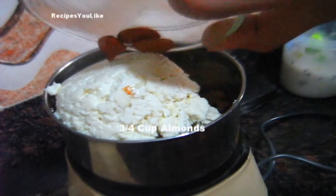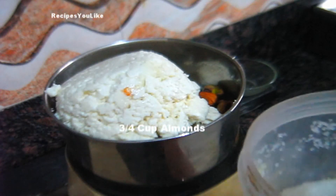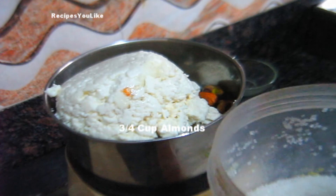Add a few almonds and any other nuts which you want to add. Then add sugar.